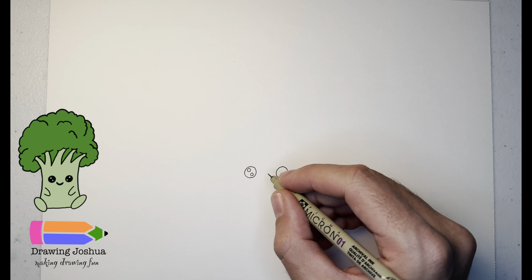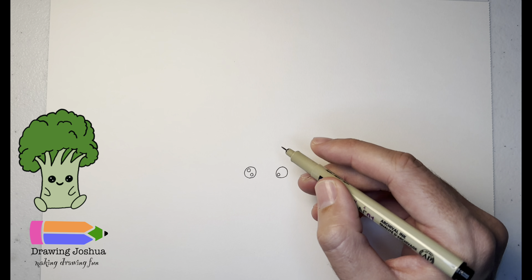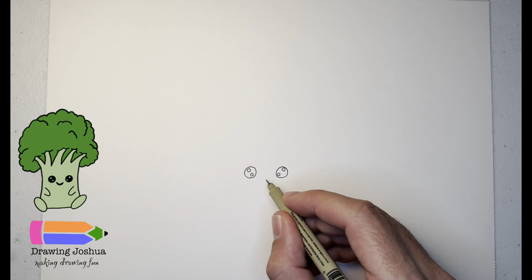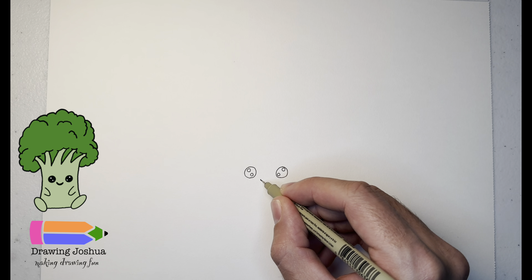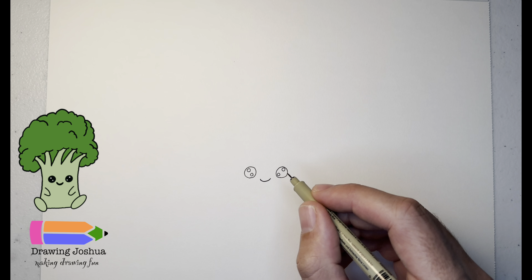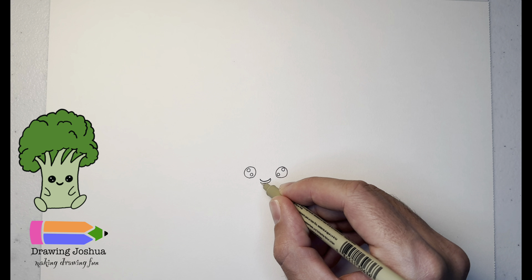I'm going to do the same thing on this eye — put a circle on the inside and circle in the top corner. Now between the eyes we're going to give it a cute little smile, just kind of a U shape. I'm actually going to make it a little bit bigger, so I'll add the same shape and just go around.